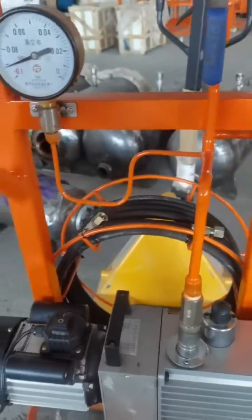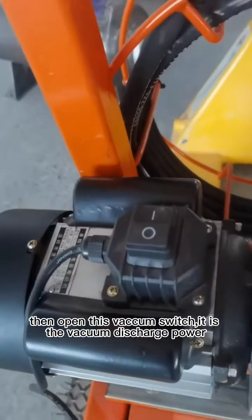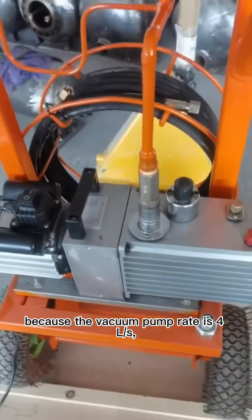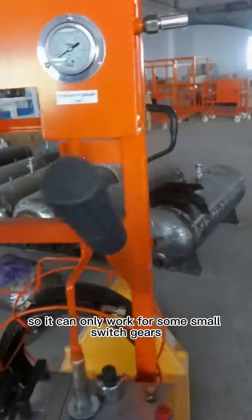When vacuuming, please first open this valve switch, then open the vacuum switch. This is the vacuum discharge power. Because the vacuum pump rate is CLS, it can only work for some small switchgears.